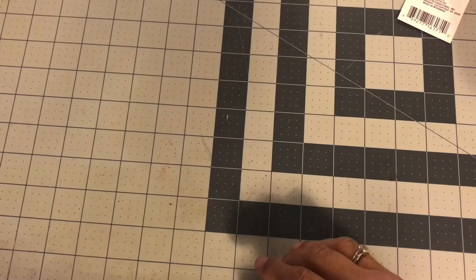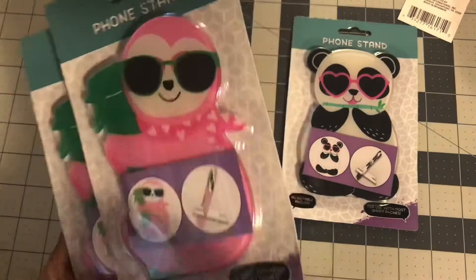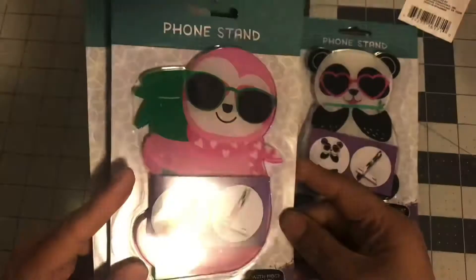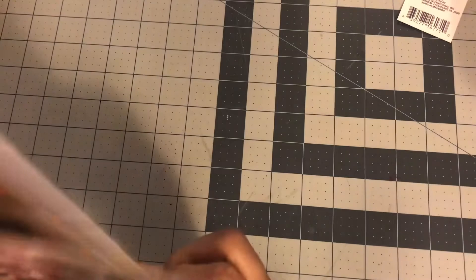I also found some more tech items: a phone stand in a panda design — how cute is that! And then I found sloth phone stands. I'm going to give these as gifts — one to a friend and one to my niece, because I call her 'the sloth' since she moves really slowly and she also loves sloths. I got two of those and they'll go right into a gift box I'm planning.